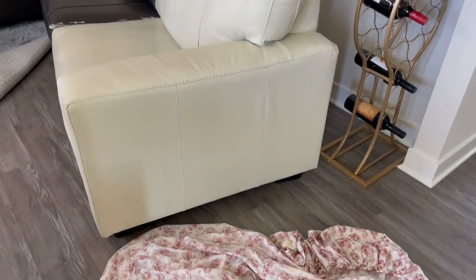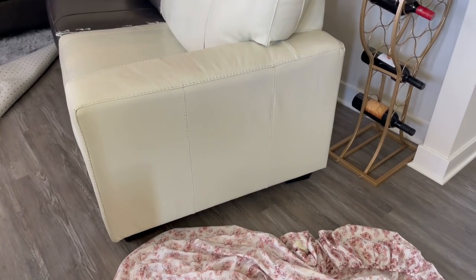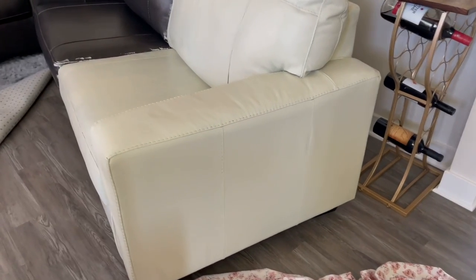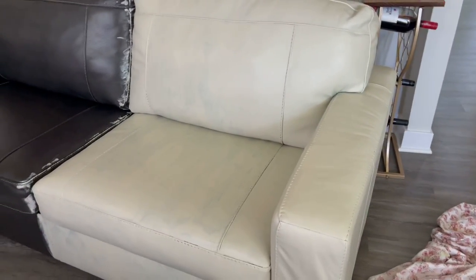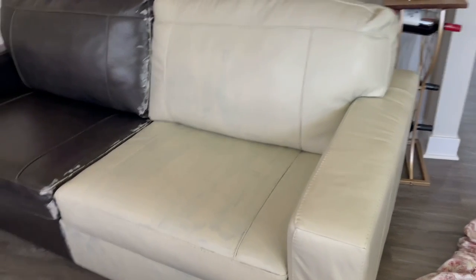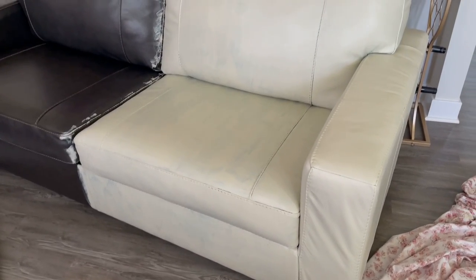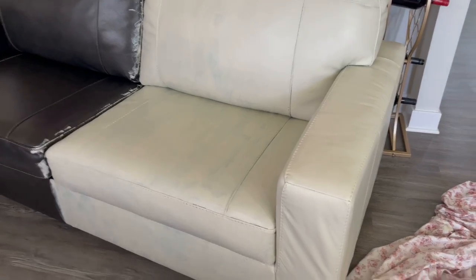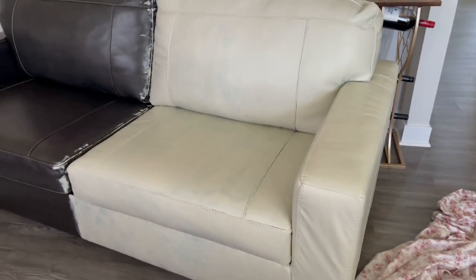The arm of the couch and this side of the sofa — this is with three coatings of the leather paint — and it looks amazing. There are only a few spots where I need a touch-up, but of course I ran out of leather paint and I'm waiting on additional bottles to arrive. I ordered more — I just didn't want to order too much upfront because I didn't know what the outcome would be. But just know this is essentially the finished product and I love it.